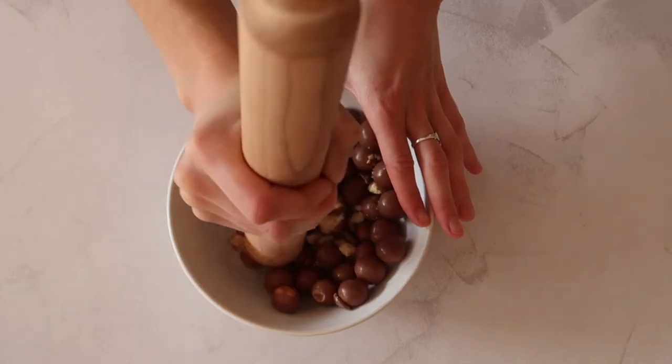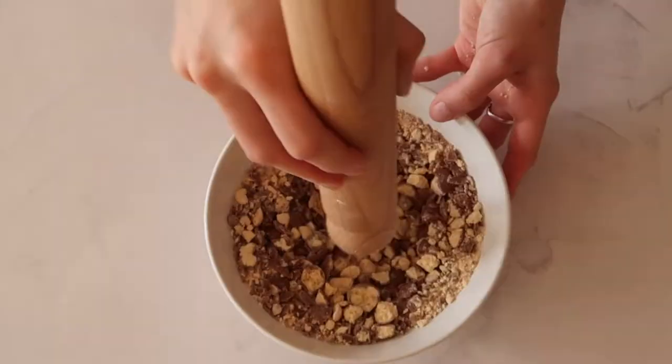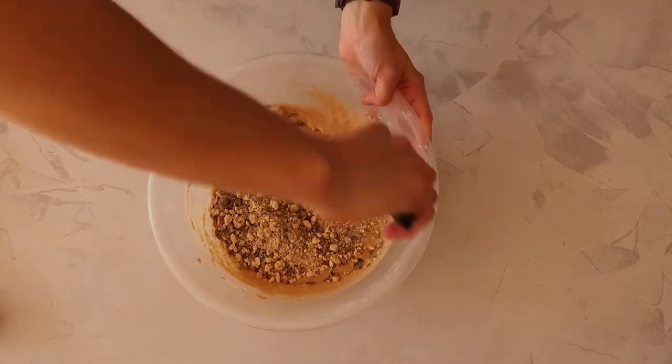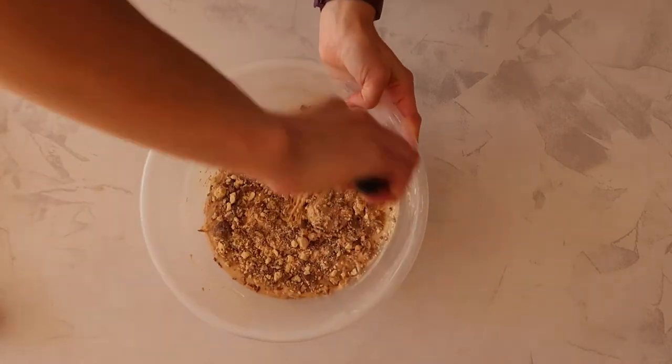Next we're going to bash up about three quarters of our maltesers because we want to fold these through the mixture. Depending on the size of the malteser chunk you like in your cupcake, you can either bash to a fine powder, medium powder, or leave it really chunky. Fold the maltesers through and then it is time to fill our cupcake liners.